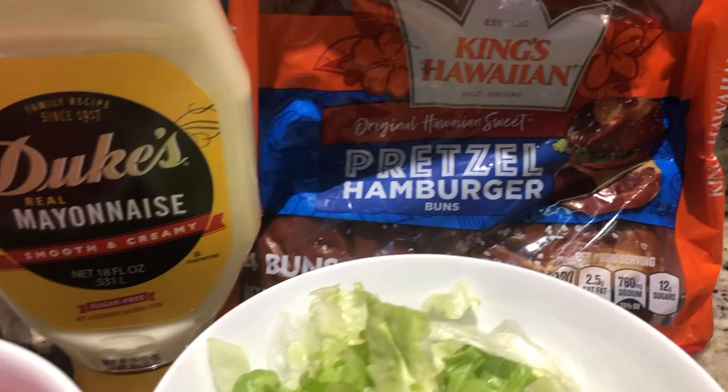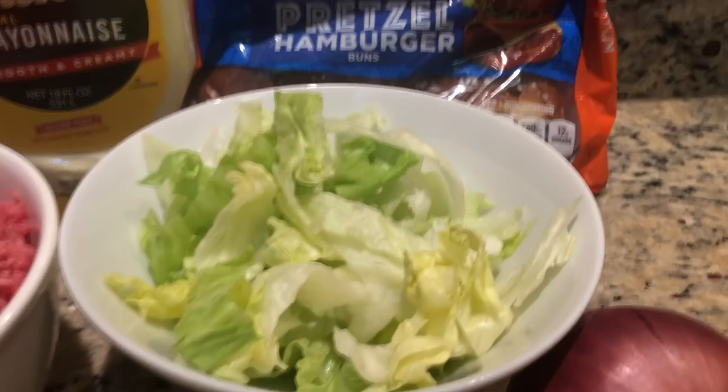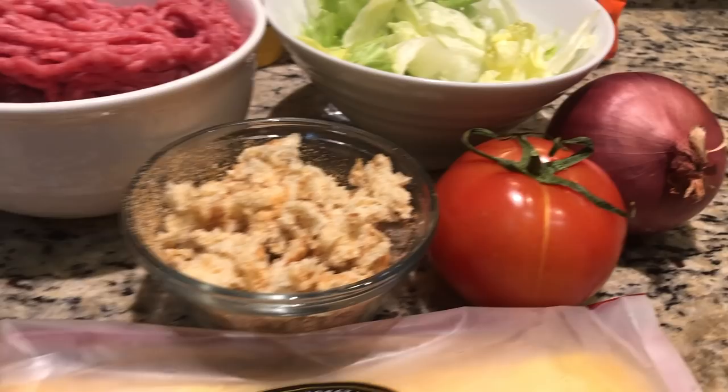We've got 80/20 ground beef, the Lipton soup mix, mayonnaise, and breadcrumbs. We'll be placing them on King's Hawaiian pretzel buns. Toppings include lettuce, tomato, onion, ketchup, mustard, and American cheese — specifically Boar's Head American cheese. We are definitely excited about that.